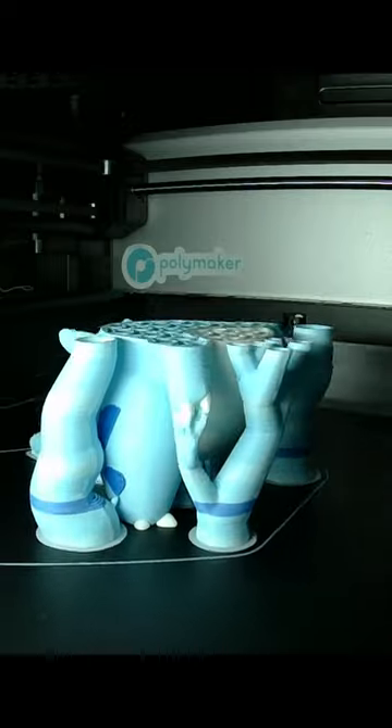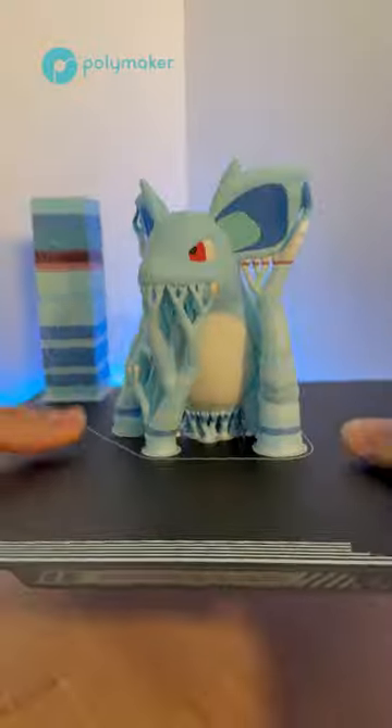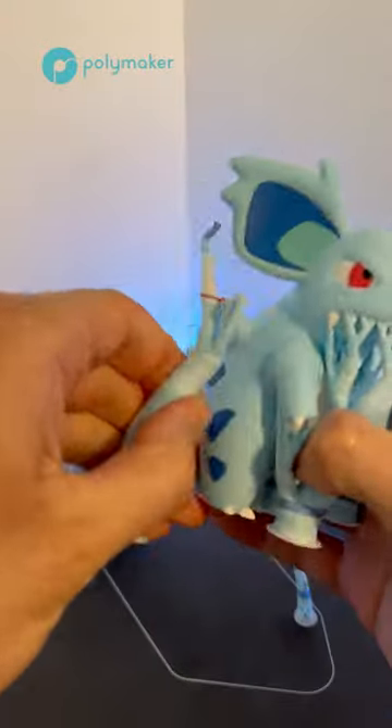Let's start printing. Look at this Nidorina! Here I'll take it off the plate, remove all the supports, and show the result.